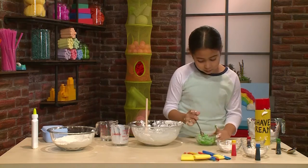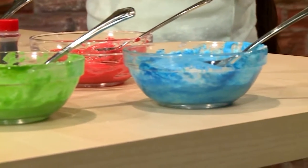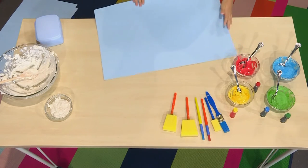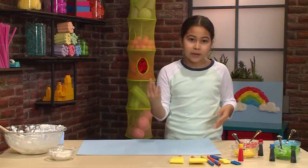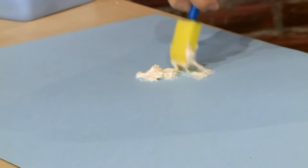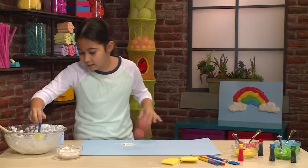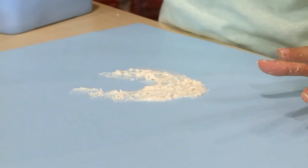Once you make all your colors, you're ready to paint. You want a piece of poster board or cardboard because cloud paint is really wet and regular paper will just soak it up and rip. You can use sponges, brushes, or even spoons. I'm gonna use some white first to make little clouds at the side of my rainbow. Cloud paint is kind of hard to work with, so you might want to dab it instead of brushing it like you would with regular paint. You want it to be as puffy as possible.